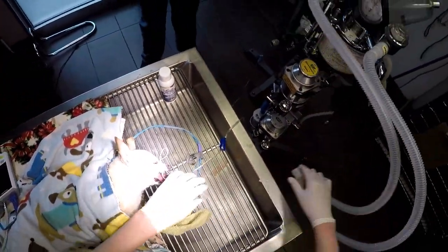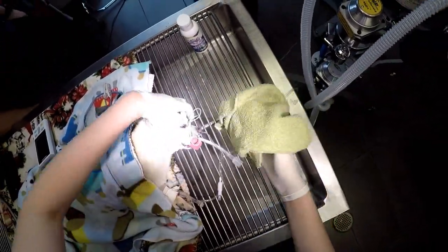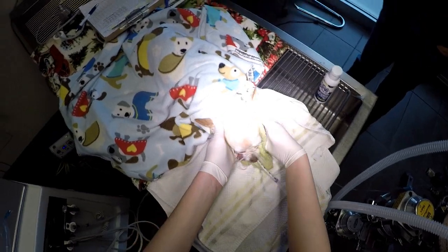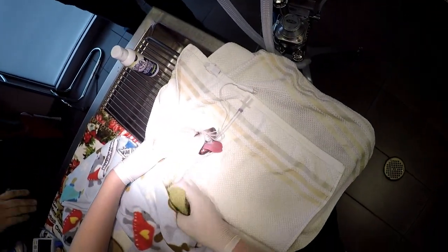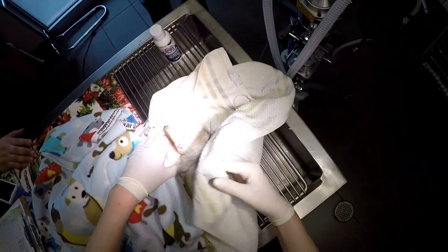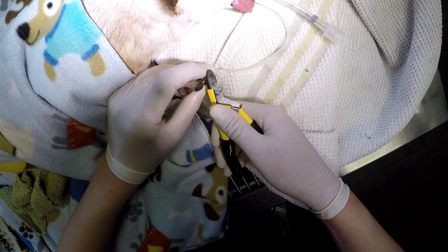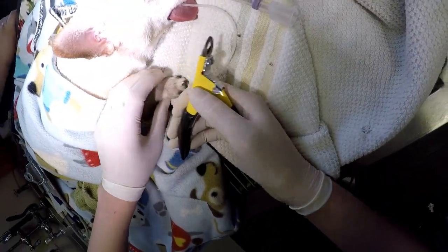That was the end of her dental cleaning and now I'm just trying to dry her off and clean up her face before she wakes up. I also decided to give her a quick nail trim before she woke up because she absolutely hates getting her nails trimmed, so I thought I'd take advantage of the opportunity while she was still down.